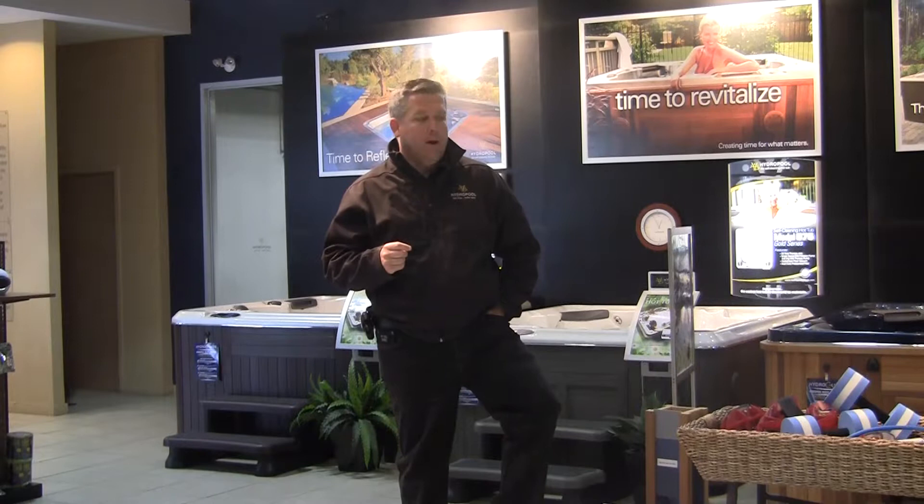Hi, this is Doug Gillespie from Hydropool Hot Tubs and Swim Spas. Today I'm going to talk to you a little about the AquaFlex current control on our AquaTrainer Swim Spas.